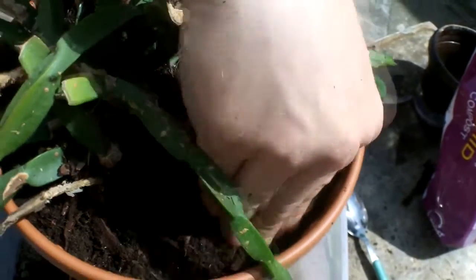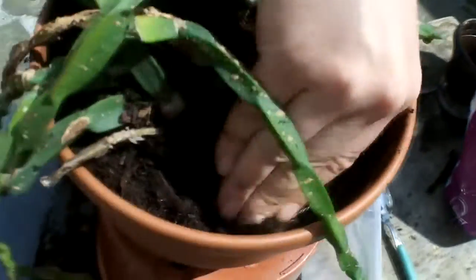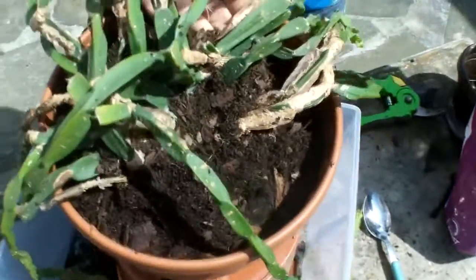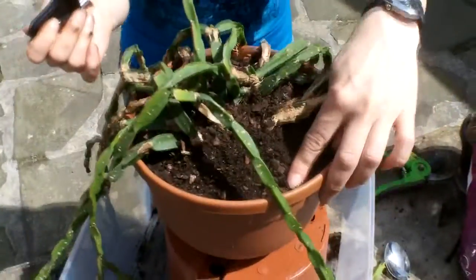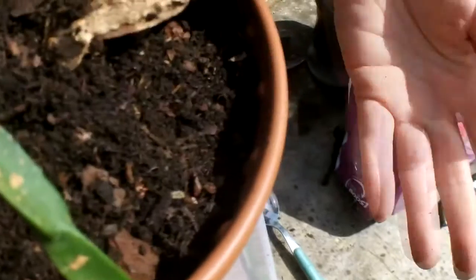I'll go around every single part of the plant, all around the pot, making sure it's neatly tucked in with no air pockets anywhere at all. Make sure you don't go too high with the soil — leave about half an inch to an inch at the top so when you water it doesn't overflow.